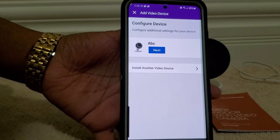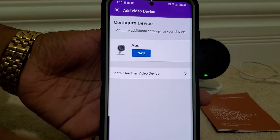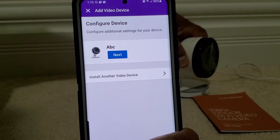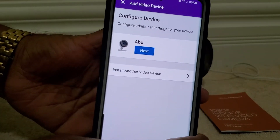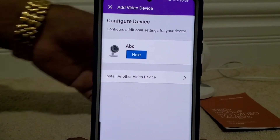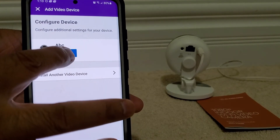It took a while, but once this part is done it will show us 'Next,' which means the camera is already installed. Now I'm going to click Next.